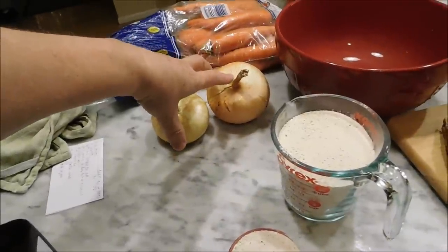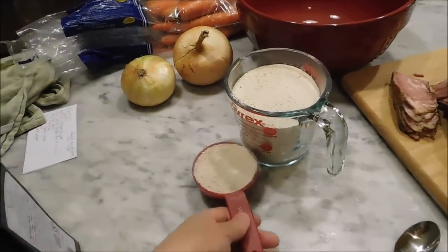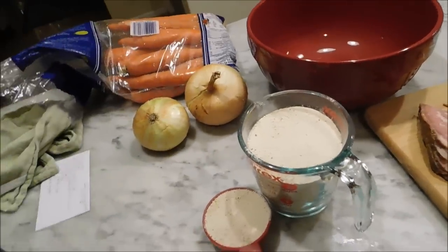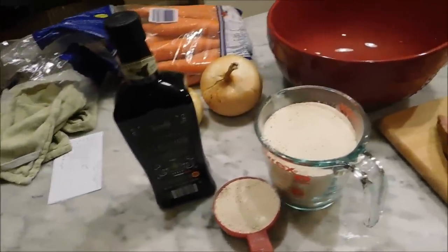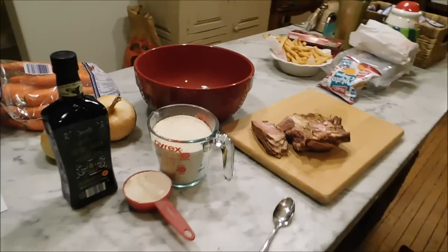We need some onions to clean up, some cloves of garlic. Joe's measured out the matzo meal. I've got carrots washed and ready. We're also going to need olive oil, paprika, pepper, and salt, and then we'll get going with this.